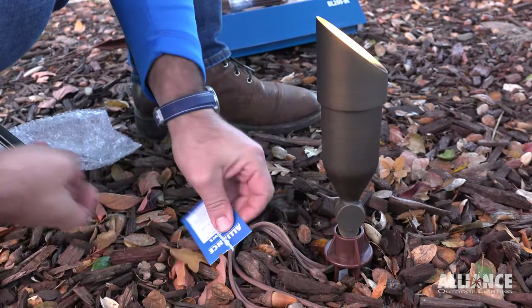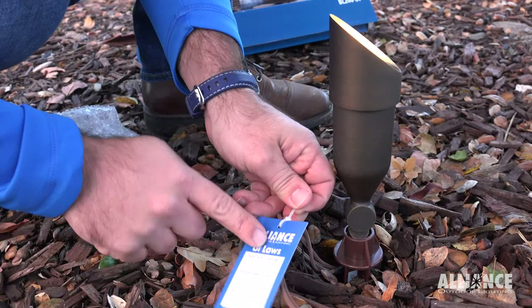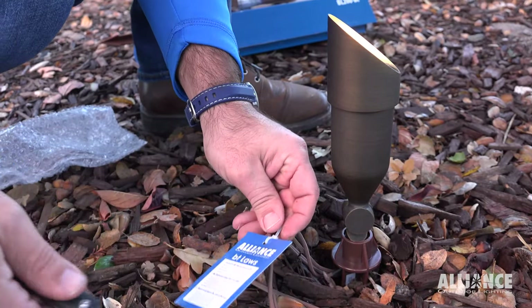Once you have this in the ground, make sure to go ahead and cut this tag off. There's no reason to leave this on. Read your BT laws and your BT tips on the back and then get rid of this.